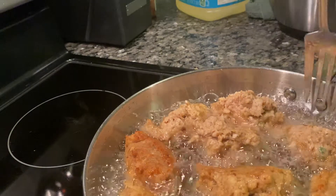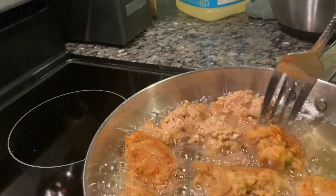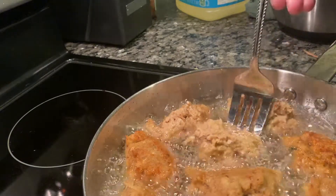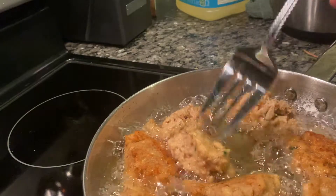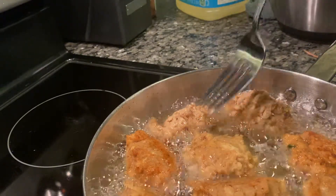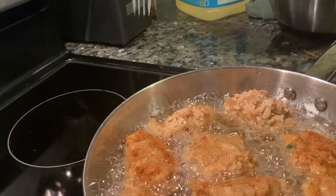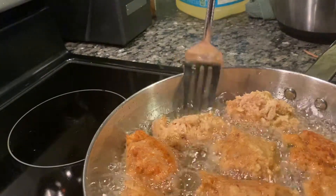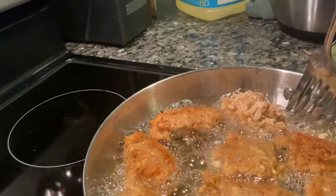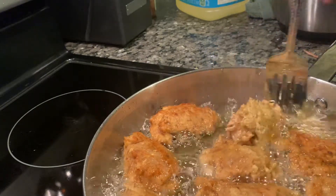My oil is going to lighten my salmon patties — simple easy salmon. Oh, I forgot to put some garlic powder in here, but you don't have to because the flavors I put in are already well seasoned. I like to make them real big.